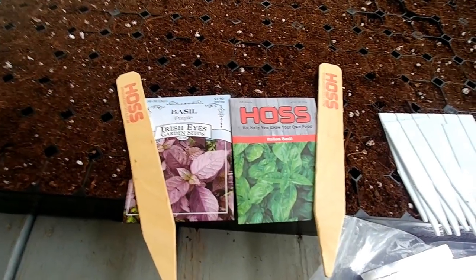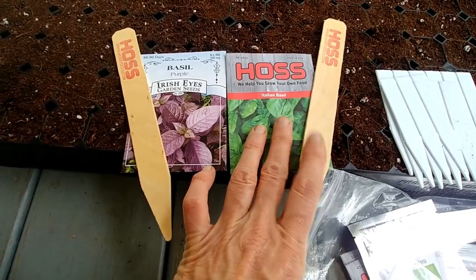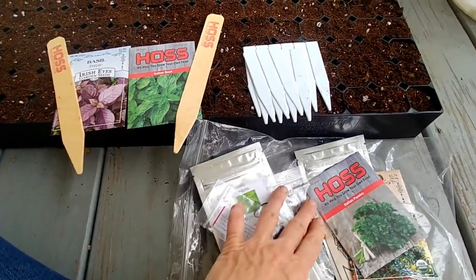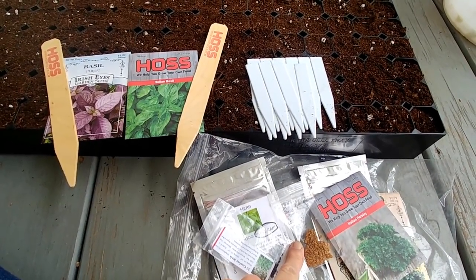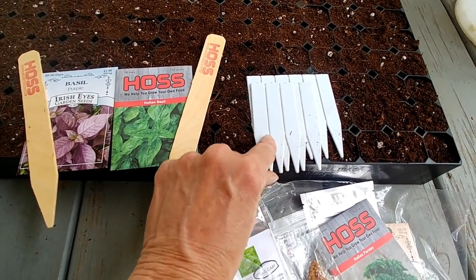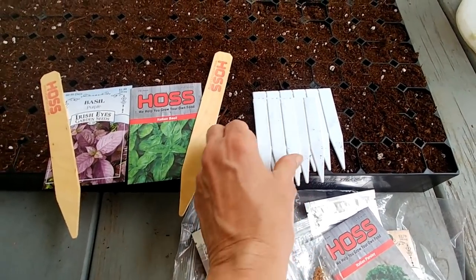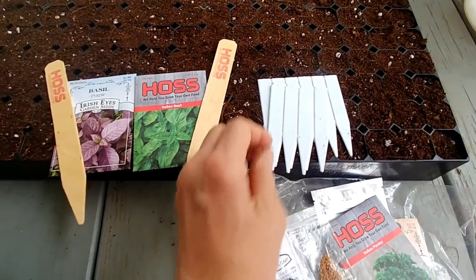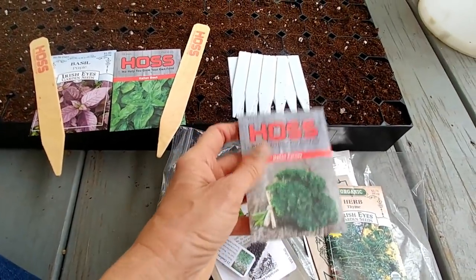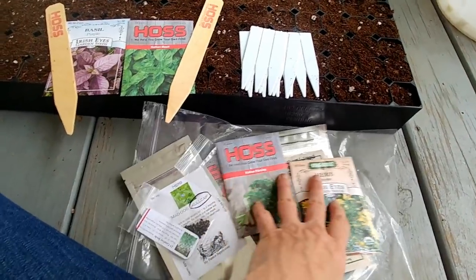The markers I'm going to be using — two of them are from Hoss Tools. I'm going to do the purple basil and Italian basil markers on each end. For all these little seeds I'm only doing one row each, and I'm going to use the small compact markers that Red Duchess Farm sent — they come in really handy.